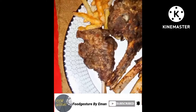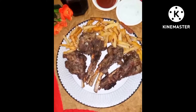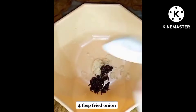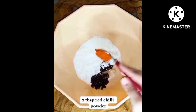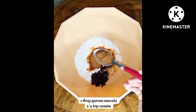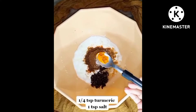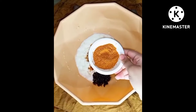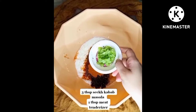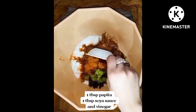Mutton Chops. Ingredients: 1 tbsp ginger and garlic paste, 4 tbsp fried onion, 1 cup yogurt, 2 tbsp red chili powder, 1 tbsp coriander powder, 1 tbsp garam masala, 1 and a half tbsp cumin, 1 quarter tbsp turmeric, 1 tbsp salt, 3 tbsp seekh kebab masala, 1 tbsp meat tenderizer, 1 tbsp papita, 1 tbsp soy sauce and vinegar.